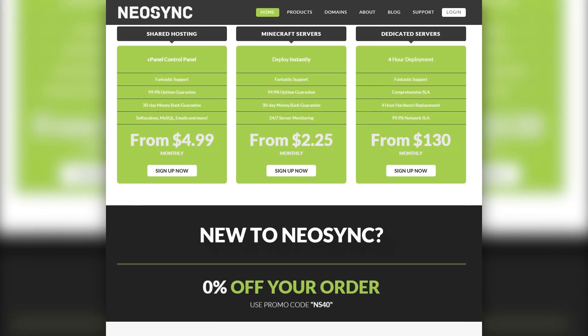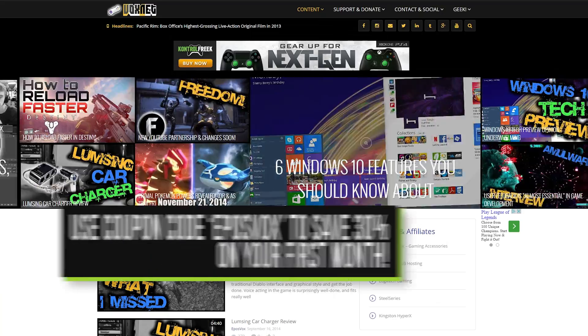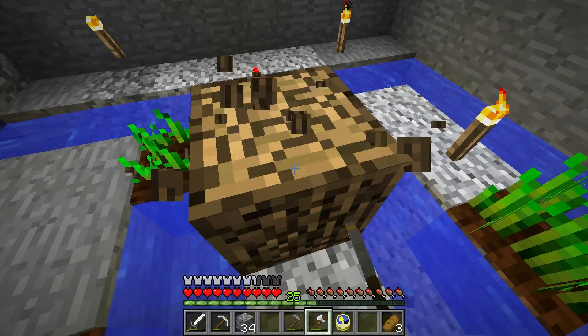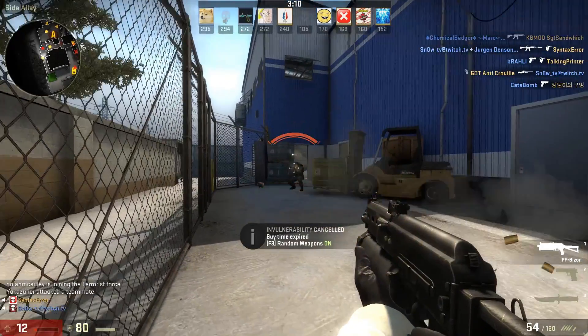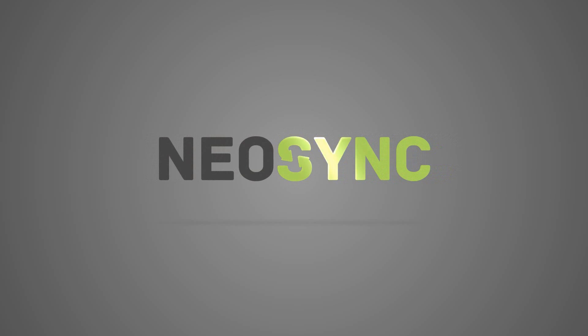This video is brought to you by Neosync, our partner in affordable web and game server hosting. With instant WordPress installation and quick domain transfers, Minecraft and Counter-Strike GO servers for cheap, they'll get your project up and running in no time at all. Click the screen to learn more.